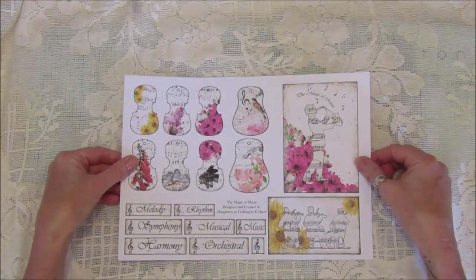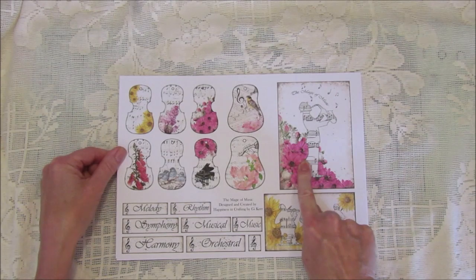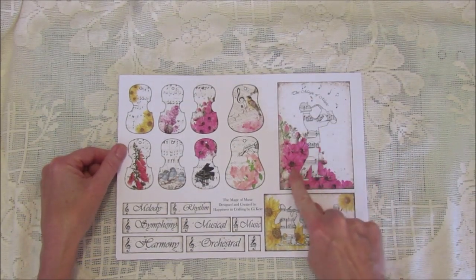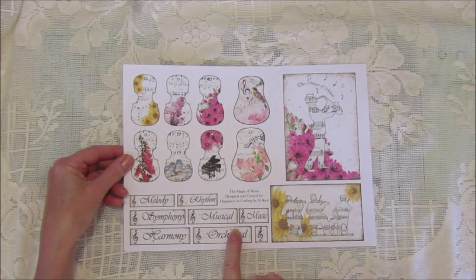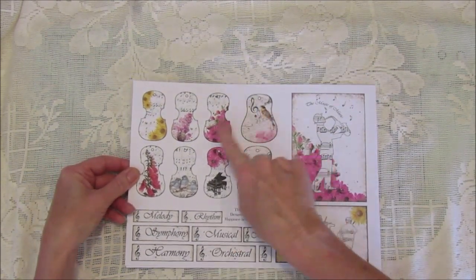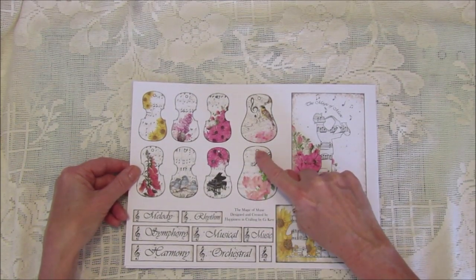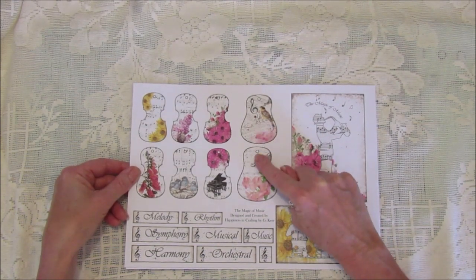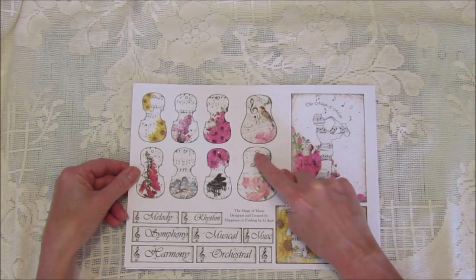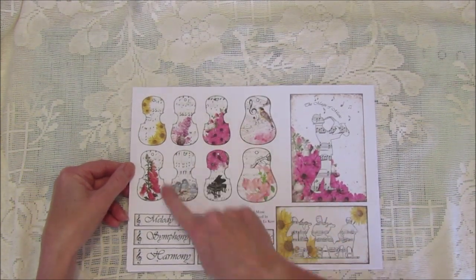We've got a lovely one with sunflowers, really pretty. These are the two embellishment pages — this one you could pop on the front of your journal, or just make it into a journaling card. We've also got some musical words, and these are little tags shaped like a guitar with a little hole so you could hang a piece of ribbon or even a piece of chain from it, so it looks like the arm of the guitar.